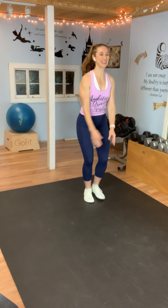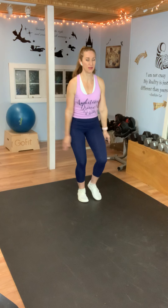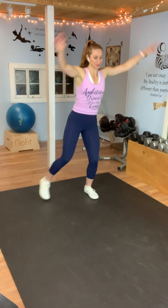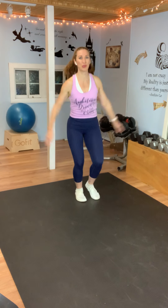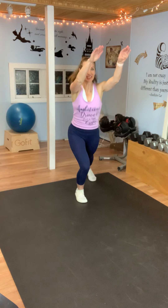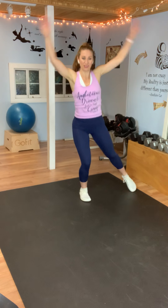How are you doing? Can you still talk to me? I want you to work at a point where you're breathing harder, but you can still talk. Hang in there. You're doing great. We have five seconds — you can do it.